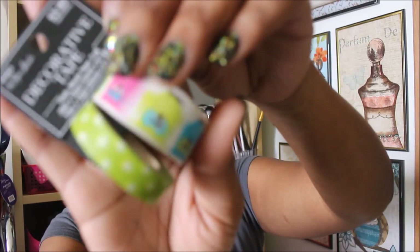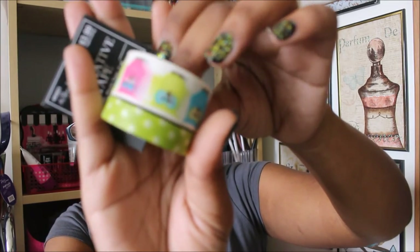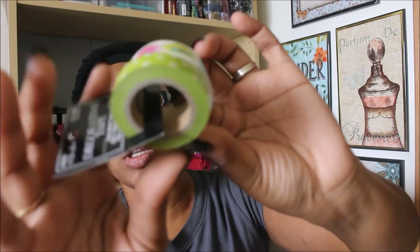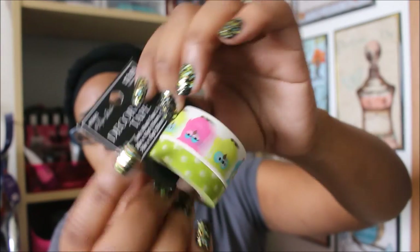I also found some washi tape. The Paper Studio brand decorative tape was 50% off — I didn't even know that because I was planning to use a 40% off coupon, but the cashier caught it at the register. It wasn't signed anywhere in-store. Normally $3.99, it came down to about $2.00. I got the owl design and a polka dot one — you guys know owls and butterflies are my thing lately. The rolls have a lot on them, so basically a dollar each, which I thought was worth it.